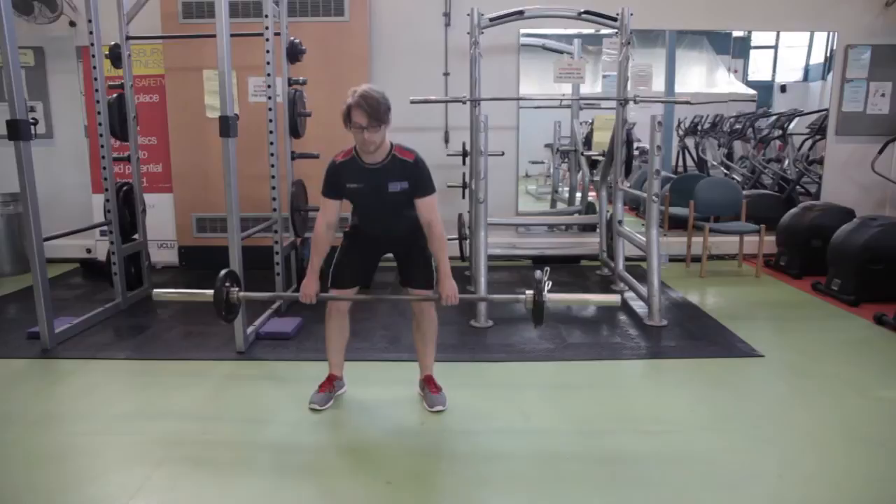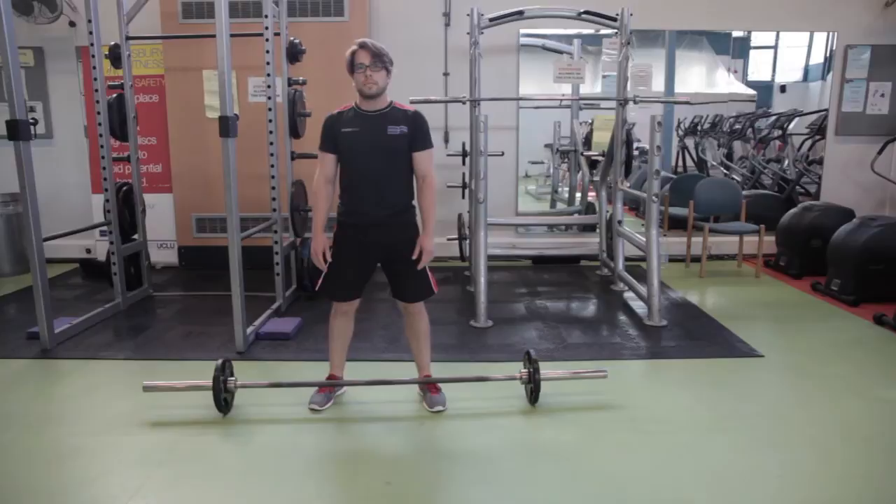Make sure you stand up straight to complete the lift, and pause before putting the weight back down. Take care not to lock your joints.